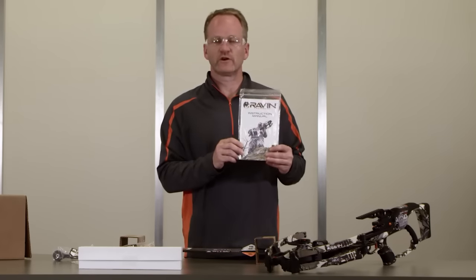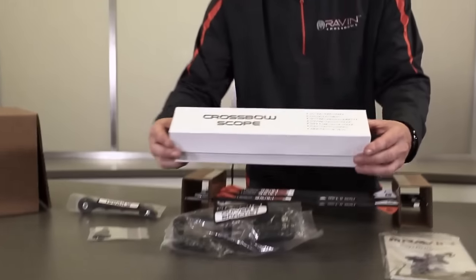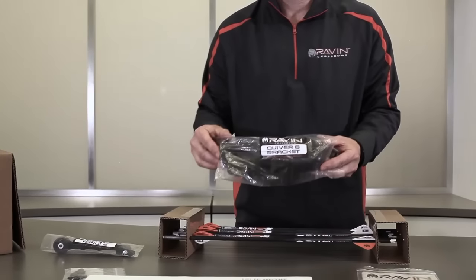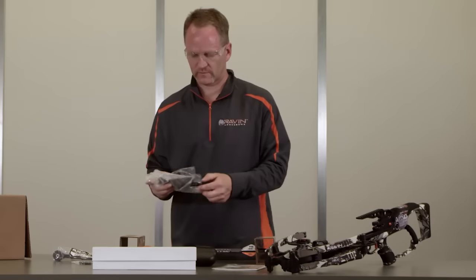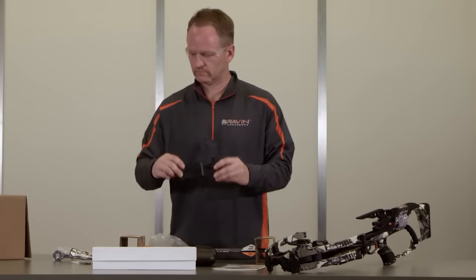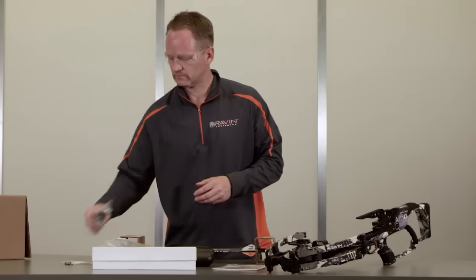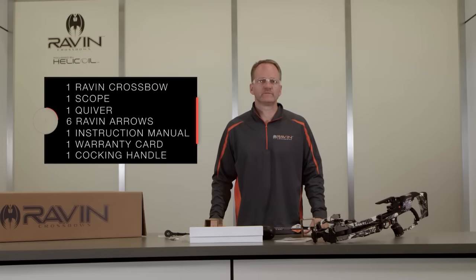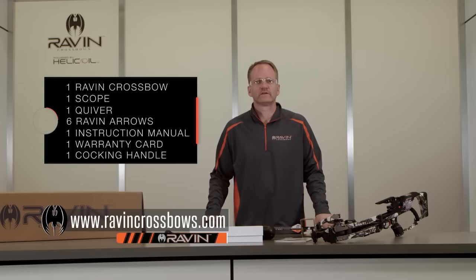The instruction manual, which also includes your warranty registration card — make sure you send that in. Your crossbow scope, which includes the scope rings. Quiver and the quiver mount. Field points for your arrows. And the Raven cocking handle. If for some reason you are missing any of these items, immediately contact Raven Customer Service. The contact information is in the instruction manual or on our website. Do not use your Raven Crossbow until you have received all of the components.